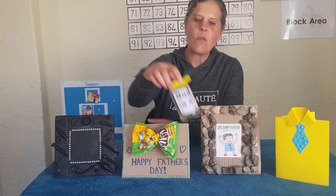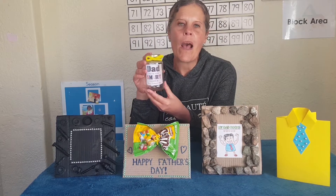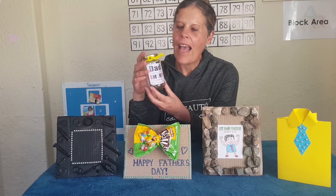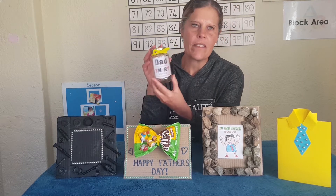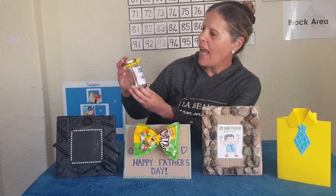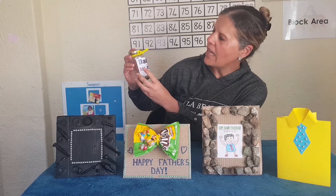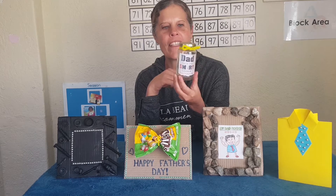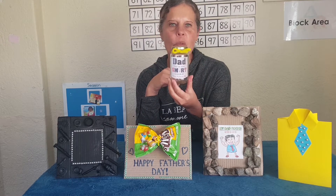Now this one is also quite easy to make — you can ask mommy to help you. You bake some biscuits for daddy and place them in a bottle like this, or a bigger one, and then let mommy print out 'Dad, you are one smart cookie. Happy Father's Day.' That's also a very easy idea to make.